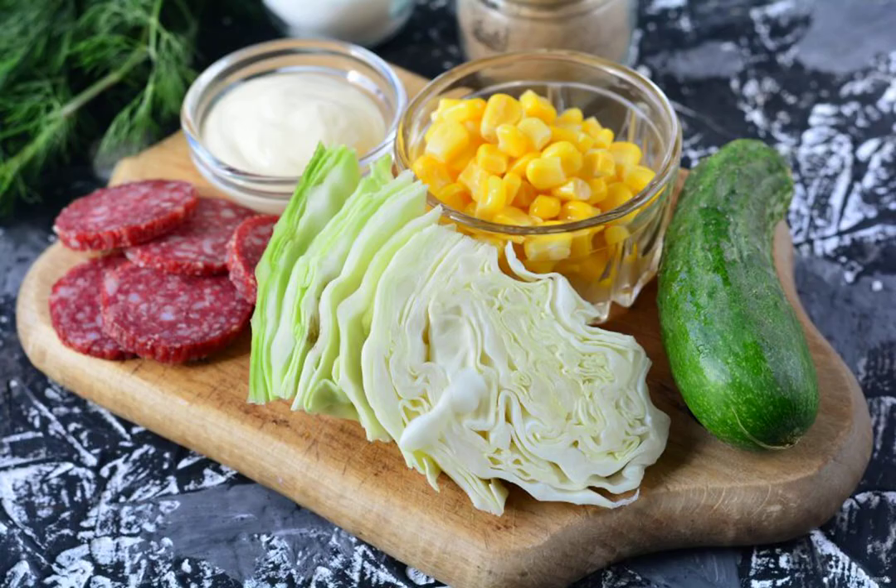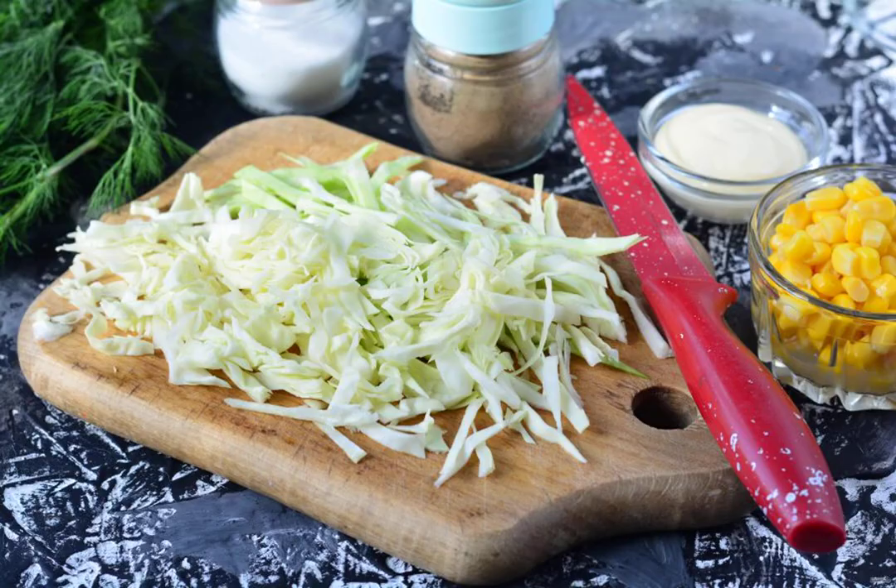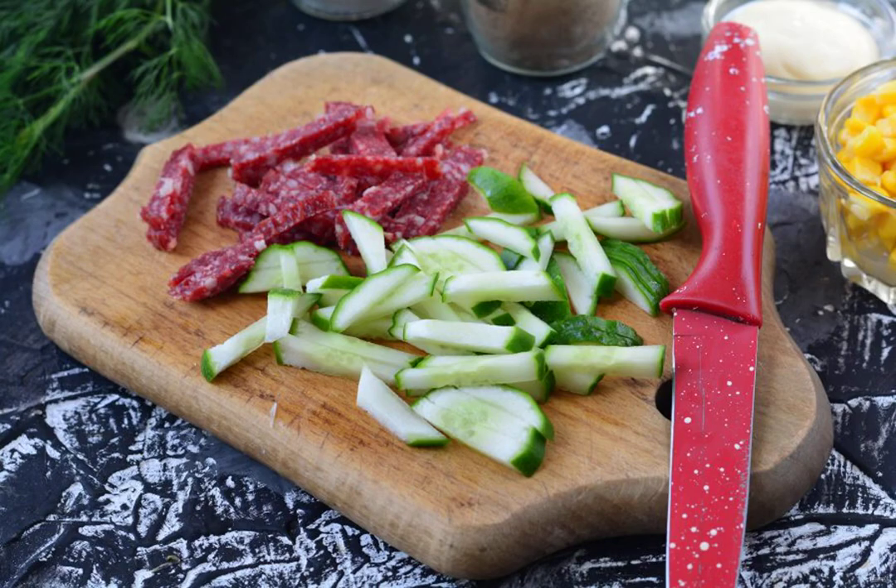Prepare all the ingredients. Chop the cabbage into strips for salad. Cut the smoked sausage and fresh cucumbers into strips.